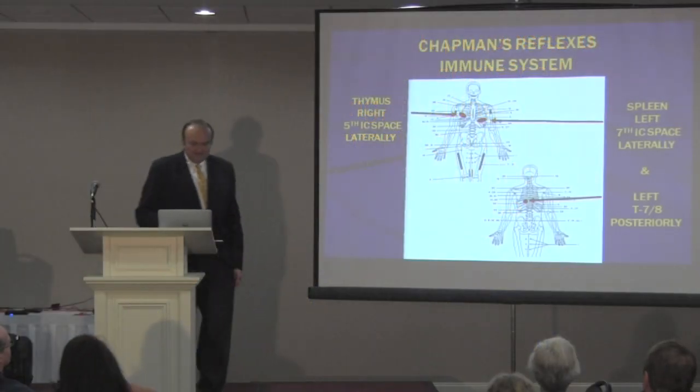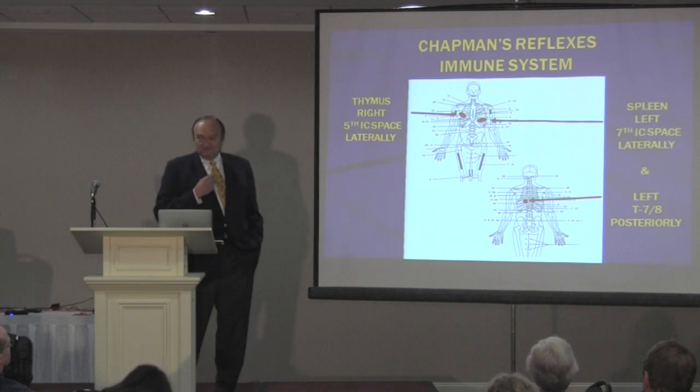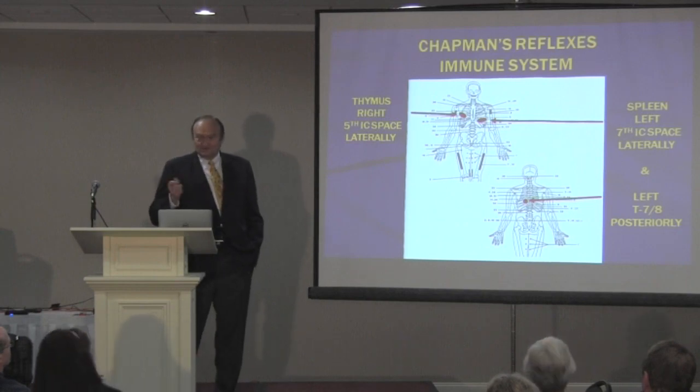Here are Chapman's reflexes for the thymus — the neural lymphatic reflexes. I'm just going to call them Chapman's reflexes, or Chapman's neural lymphatic, because that's a term you're more familiar with.